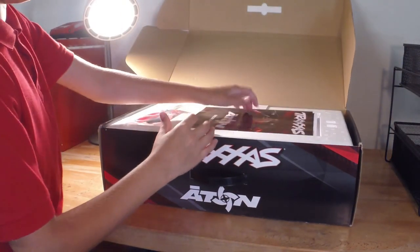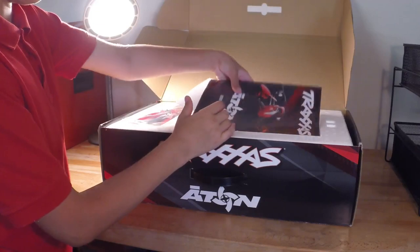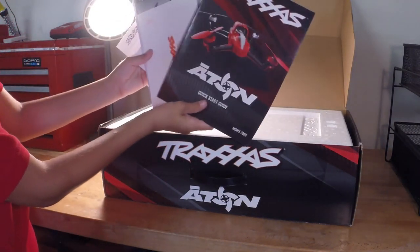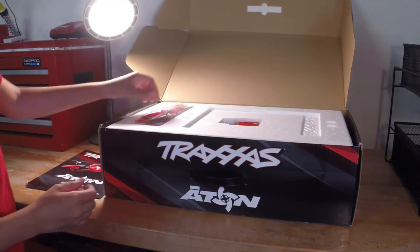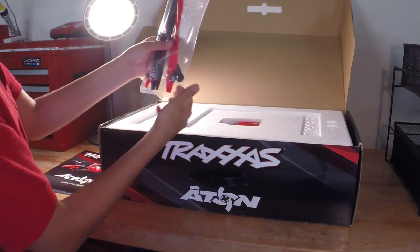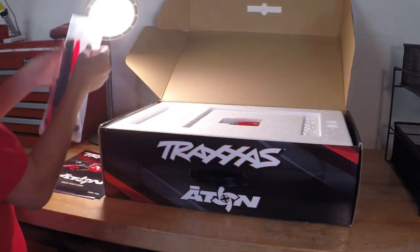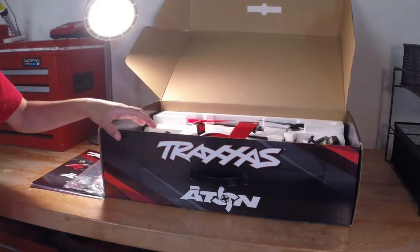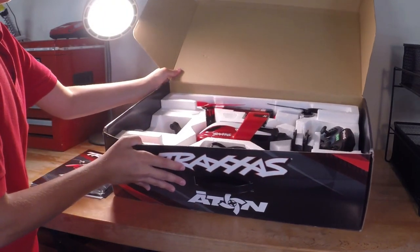When you first open it up, you'll see manuals and stuff to read. Right there you'll see the Aton — make sure you read your manual, it's important. They give you a nice extra set of propellers, some pieces and screws for attaching your landing gear. And once you remove the foam, you'll actually see the Aton itself.